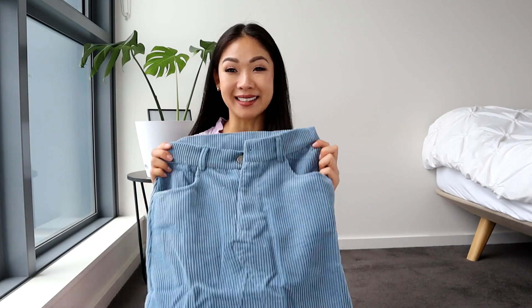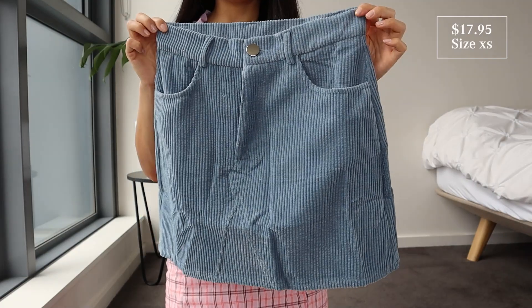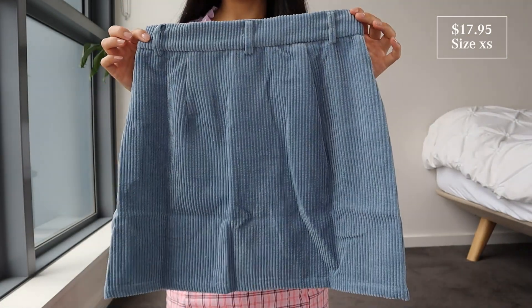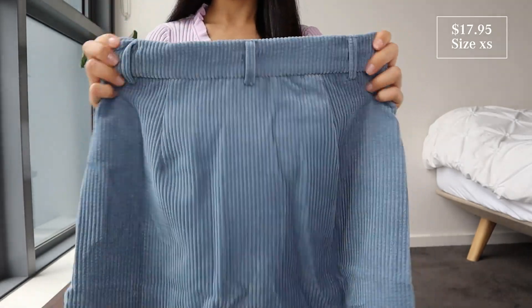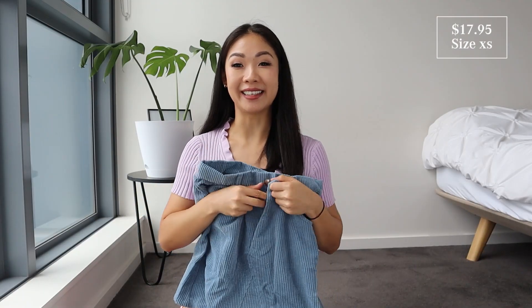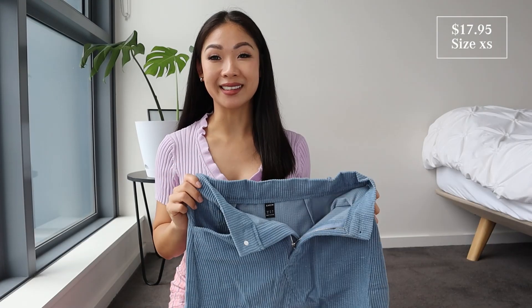I'm pairing that top with this skirt. This is a high-waisted A-line skirt — I got this in a size 6 or extra small. It's supposed to be a mini skirt. It's not stretchy at all. It's made of acrylic and polyester and it's got rib details throughout the whole skirt, two pockets on the side, and a zipper and a button. I thought this would be a little thicker but it's definitely thinner than I expected.